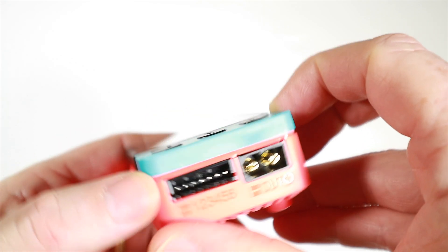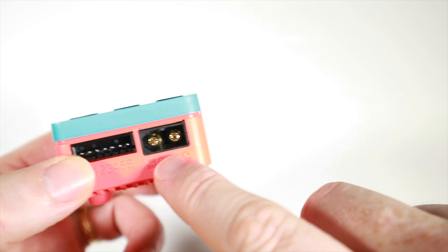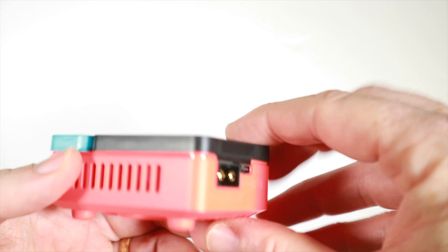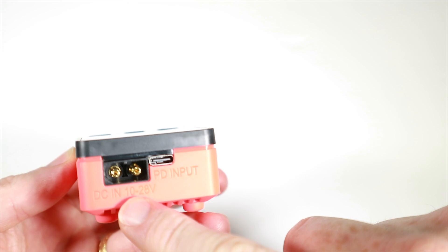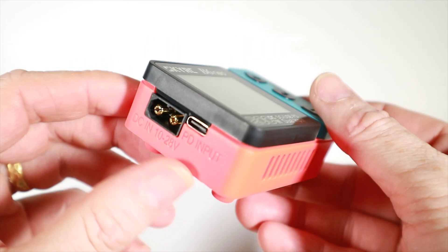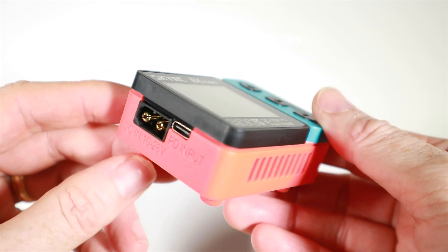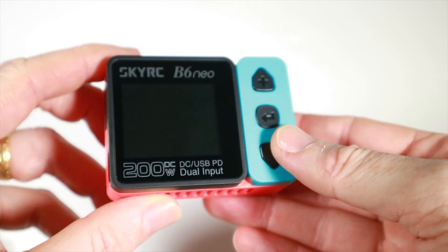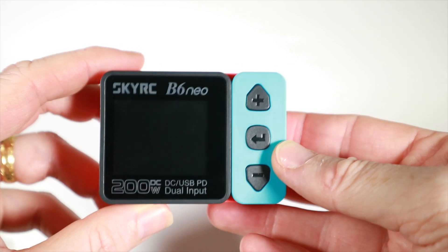We have here an up-to-6S balance connector, we've got an output here - that's where the charge goes, that's XT60 - and we've got DC in, 10 to 28 volts, or PD input with the USB-C. I need to see if I've got a USB-C which actually has a PD compliant plug, because most of mine just go at 5 volts and this obviously needs to run at 10 volts at least.